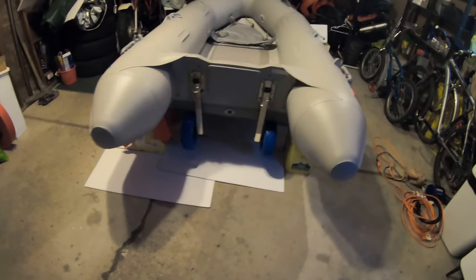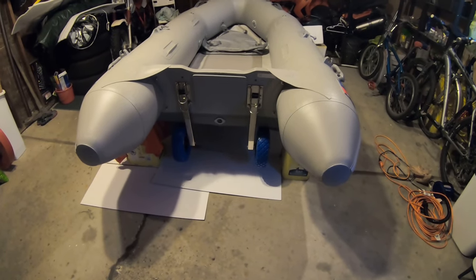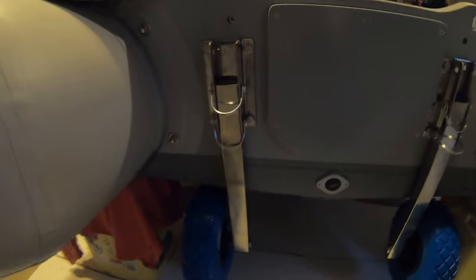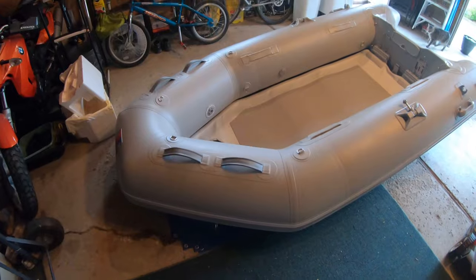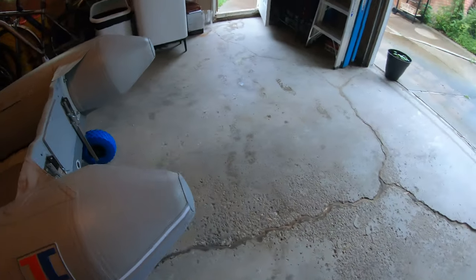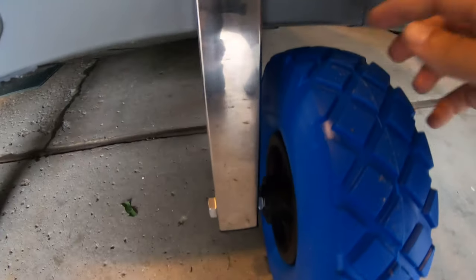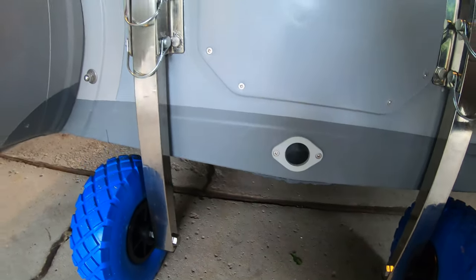I'm going to let the caulk dry and then we'll put a little weight on the wheels, probably tomorrow. Those are the transom launch wheels from Bris — my dinghy is not a Bris, it's an Inmar. I've got the wheels installed. I've just lowered the boat down onto the ground and onto the wheels. You can see I've got just under an inch of clearance from the wheel to the hull of the boat.